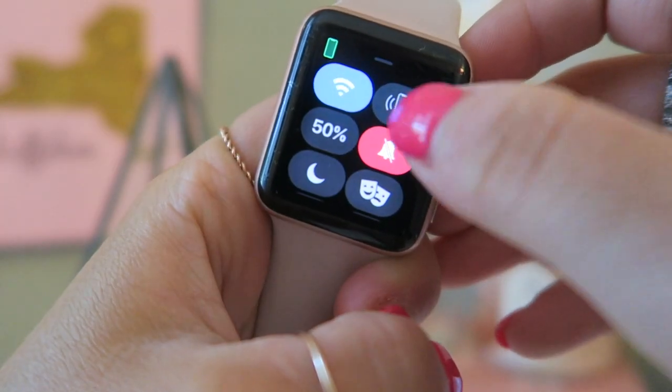Moving on to the watch hacks — we already covered the walkie-talkie and the camera remote. The next one I use all the time is finding your iPhone. I'm the person whose sound is never on, so before I had an Apple Watch it was really problematic when I misplaced my phone. Even if your phone is on silent, you can ping it from your watch — just slide up from the home screen and press the little vibrate phone button.